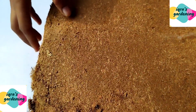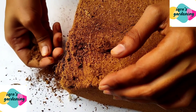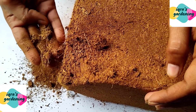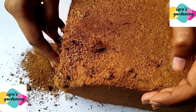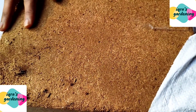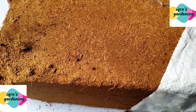This is a completely dry cocopeat block. What we need to do is mix it into soil. I will show you how to soak it for the seeds. Cocopeat is best for seeds — if you are sowing seeds directly, you need cocopeat. This block is approximately 300 grams which is good for me.